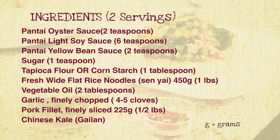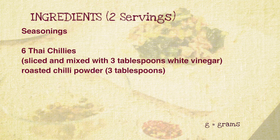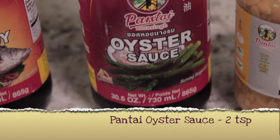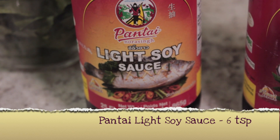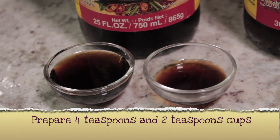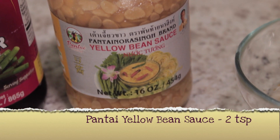Ingredients. 2 teaspoons of Oyster Sauce, 6 teaspoons of Light Soy Sauce (prepare 4 teaspoons and 2 teaspoons separately), and 2 teaspoons of Yellow Bean Sauce.